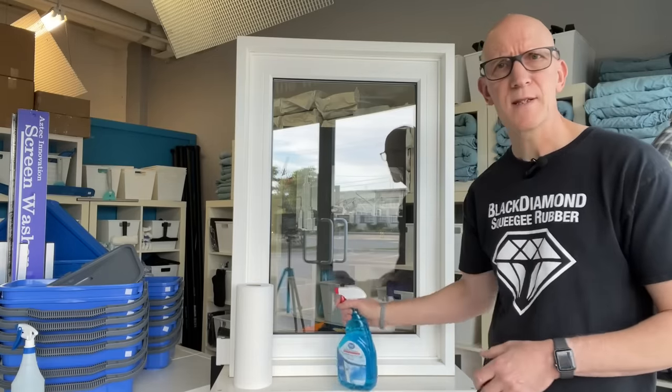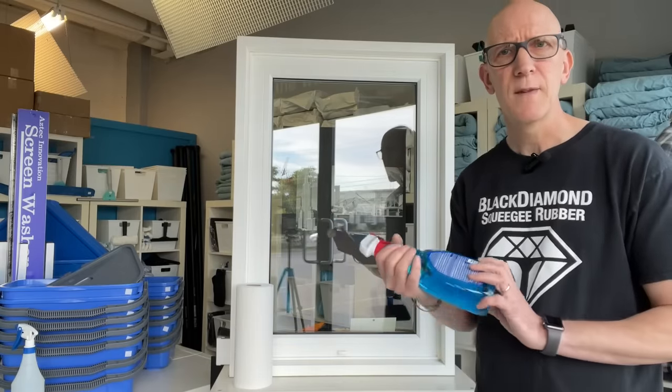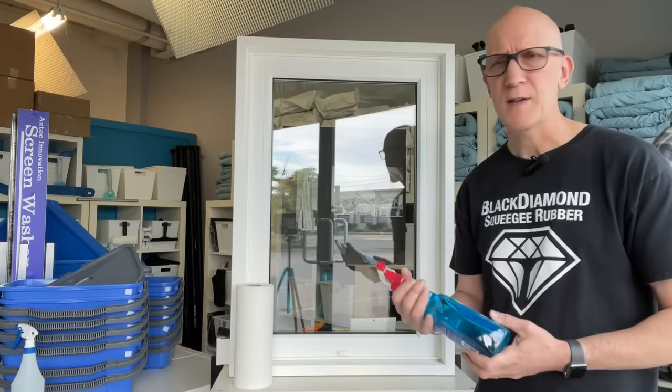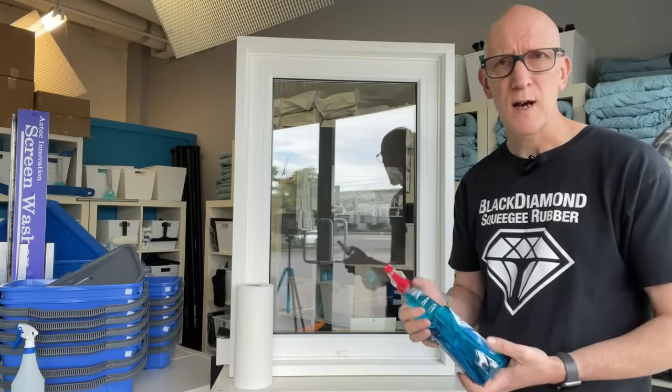Now let's take a look at a technique that doesn't work - this is a technique we've all used some time in the past. I know myself, before I was a professional window cleaner, this was my go-to method, and that is the blue stuff. We've all seen this stuff, and it doesn't matter if it's the major brand name or a knockoff, it's all pretty much the same - and it really doesn't do a good job.